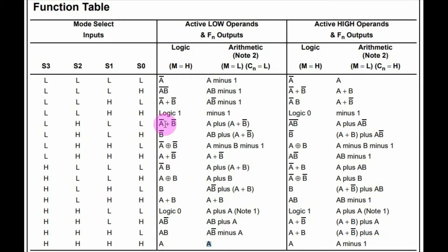This is the function table taken from the datasheet of the 74181, showing all of the 16 different logical and arithmetical operations that can be performed based on the mode select inputs.